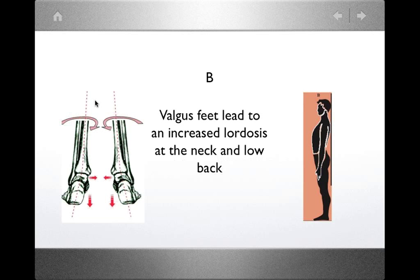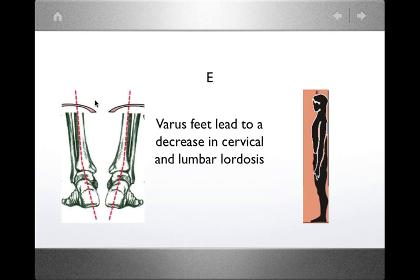For type E, the exact opposite problem — decreased curvature in the neck and back. If the feet are causing this imbalance, the person presents with varus feet, meaning the ankles turn outward, which is classically associated with external rotation of the hip and leg. So these are two types of foot dysfunctions that lead directly into the thorax and obviously into the shoulder.